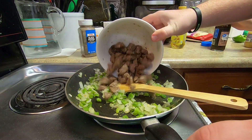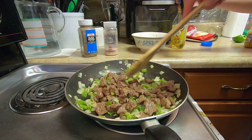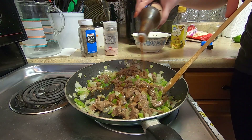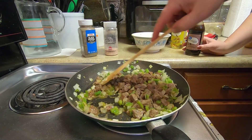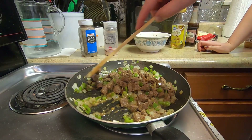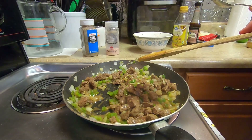Next step: take your steak and pour it right back in with the veggies, let it all do its thing together. We're going to add some Worcestershire sauce — nobody knows how to pronounce Worcestershire, they're just pretending. There's no exact measurement, so just pour some in. Then we're going to start the quesadillas — we'll see you guys in a minute.